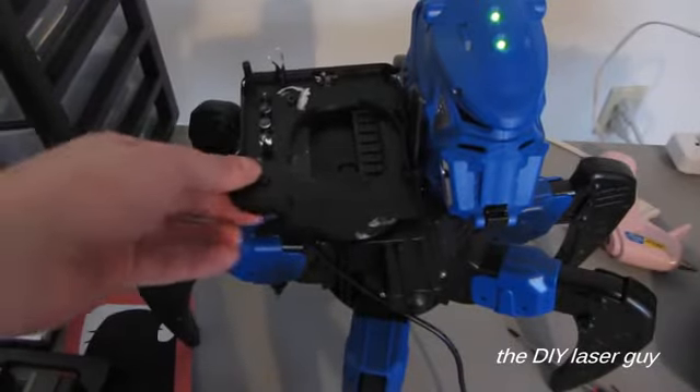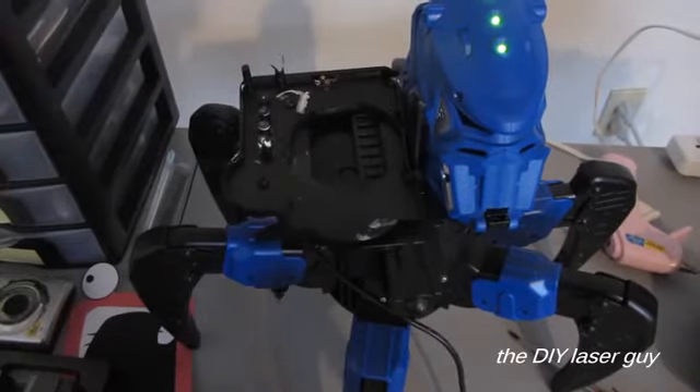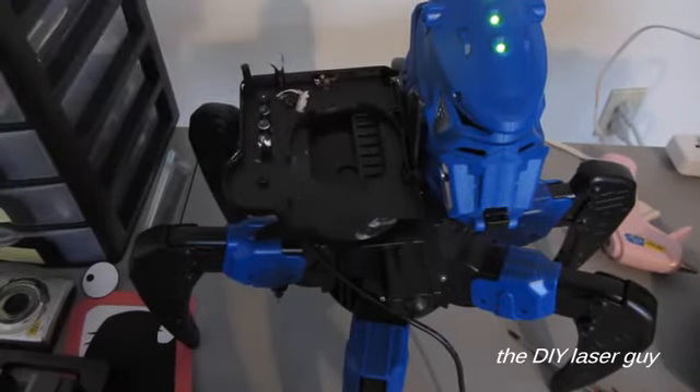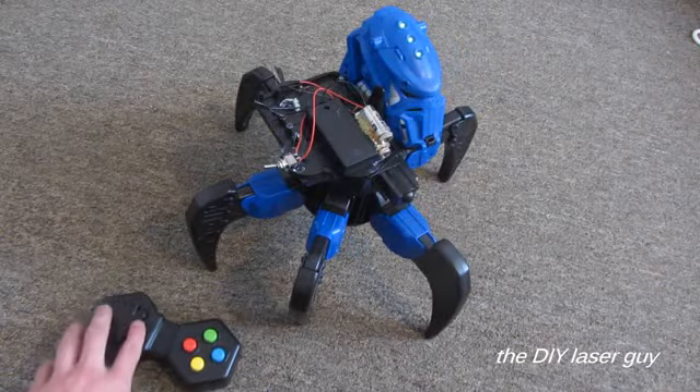So I ripped the top off one of these attachments, and as you can see right there, there's the two wires that I'm going to power the laser with. This should be easier than expected. Here I soldered the laser assembly to those 6-volt lead wires. As you can tell, this thing is pretty terrifying.